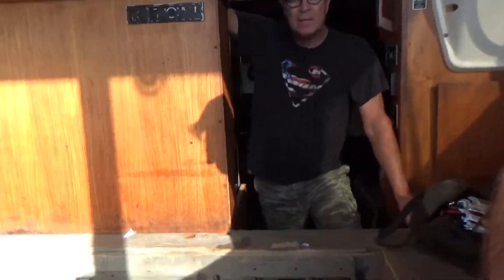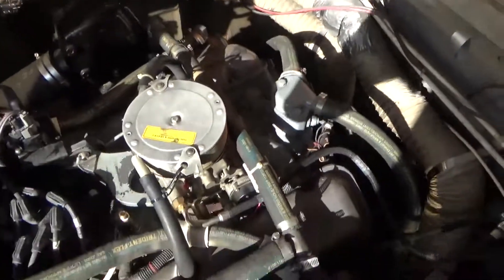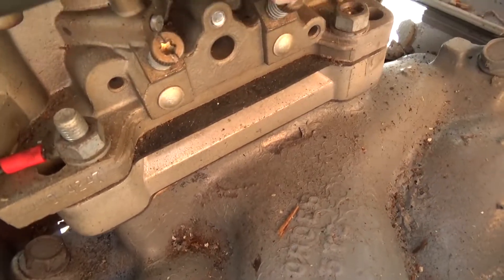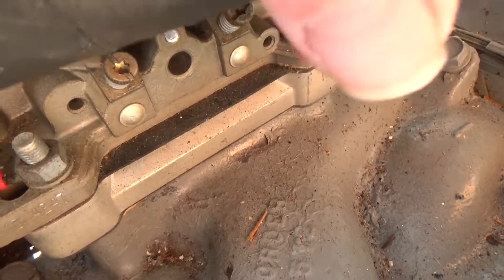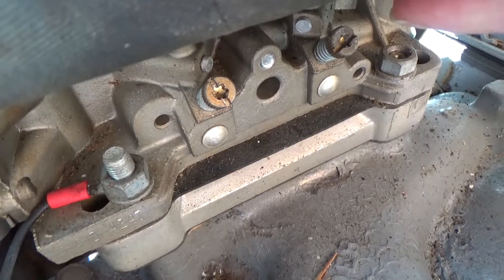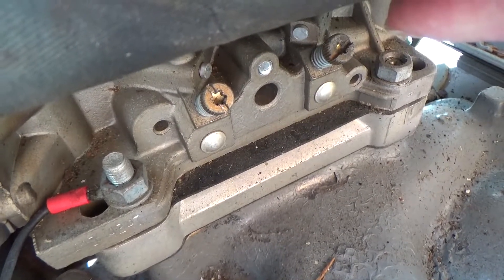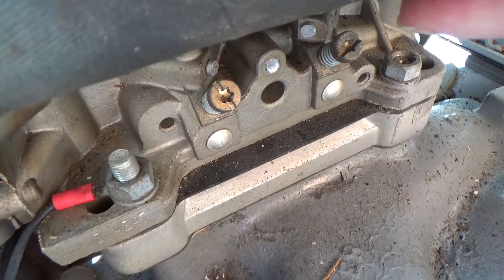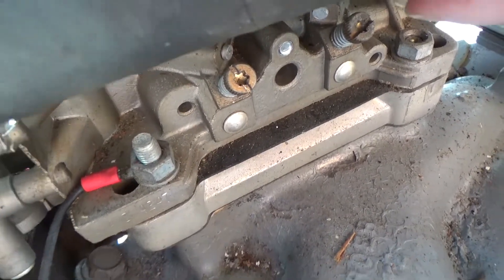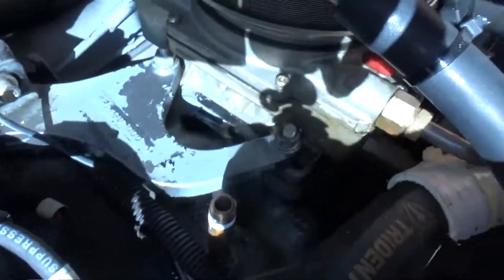We fuddled around with the carburetor a little bit. These are Edelbrock carburetors and what they have here in the front — you can see them — there's three holes right there. Those normally are for vacuum spigots: vacuum advance for the distributors, two different types, and then the middle one is for PCV.